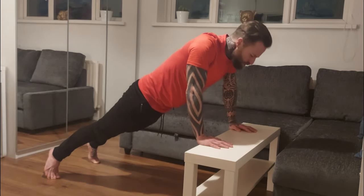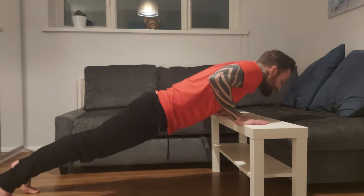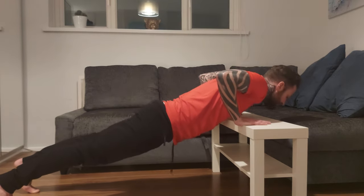Everything's tight — squeeze the stomach together, squeeze the glutes together, keep that body as straight as you can. As you can see from this angle, everything is tight and everything is straight. That is the incline push-up.